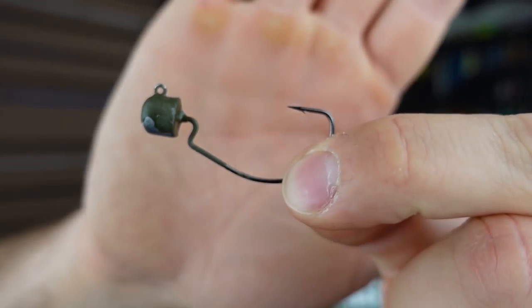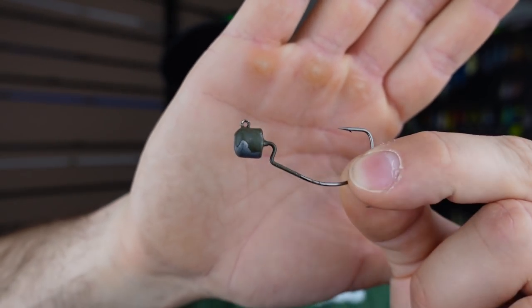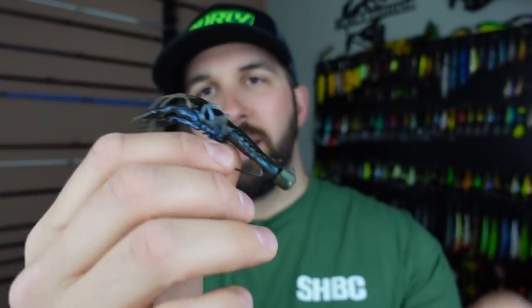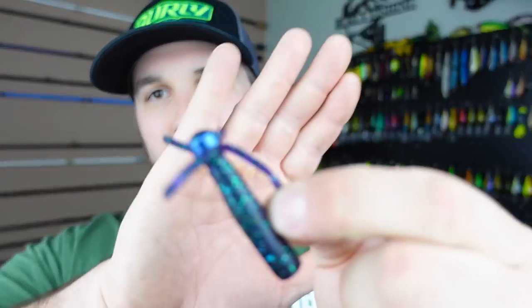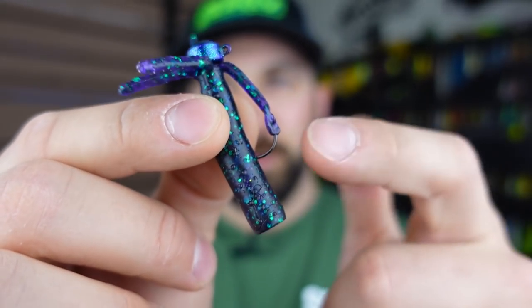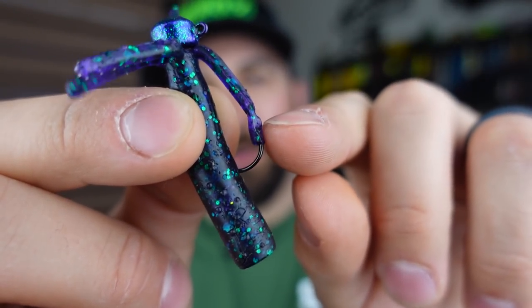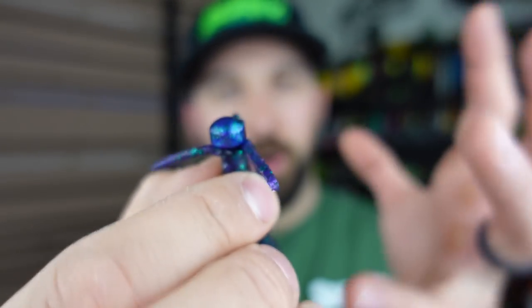That hook is an EWG. A few different companies are making them — this one from Lifted Jigs has a more tapered head, and this one from Owner Hooks is called the Blockhead. We'll probably see tungsten versions soon. Here's a variation that's been catching me fish lately in the spring: the TRD from Z-Man, a tube-style bait with little tentacles. Rigged backwards, you can push a tentacle down over the hook point and it simulates a spider skirt on a jig — more like a finesse jig presentation.